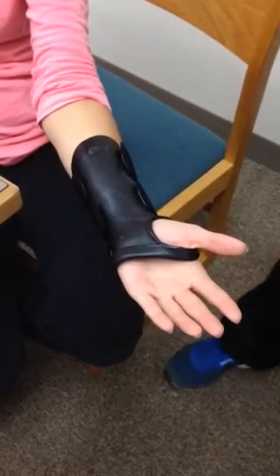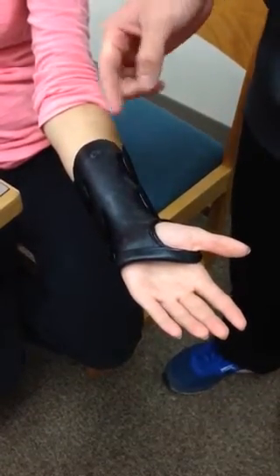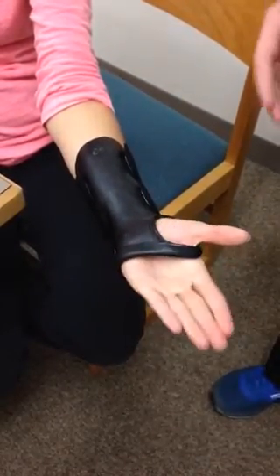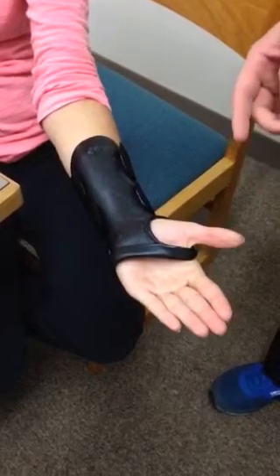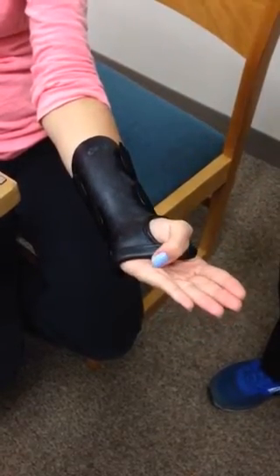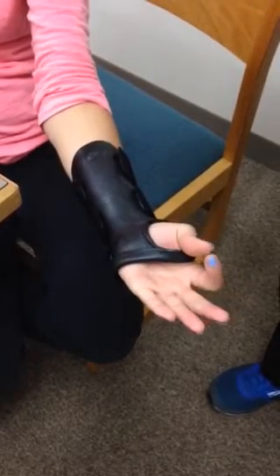Just some guidelines for the wrist cock-up splint: we want to make sure we do not cover the distal palmar crease to maintain MCP flexion and extension. And we don't want to cover the transverse palmar crease so the patient is able to oppose the thumb and able to do a pinch grip.